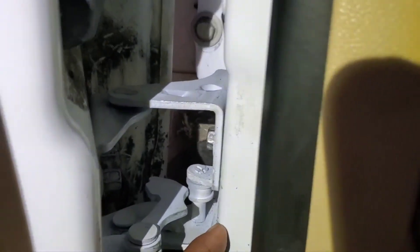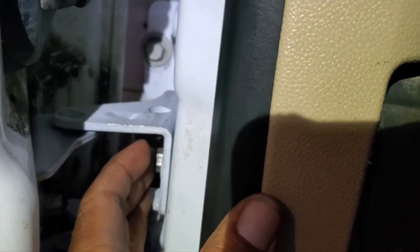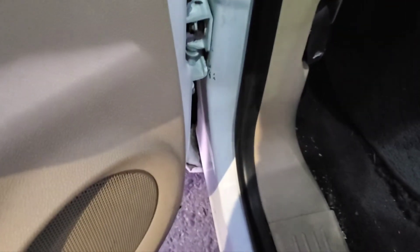One thing I should tell you: move this one all the way to the front when you're doing it. What I did is I left it in the middle, and the door was not closing properly. So I had to move it all the way to the back. To adjust it, loosen these screws a little bit and then tighten the one on the front. That's a helpful tip if you're doing this yourself.